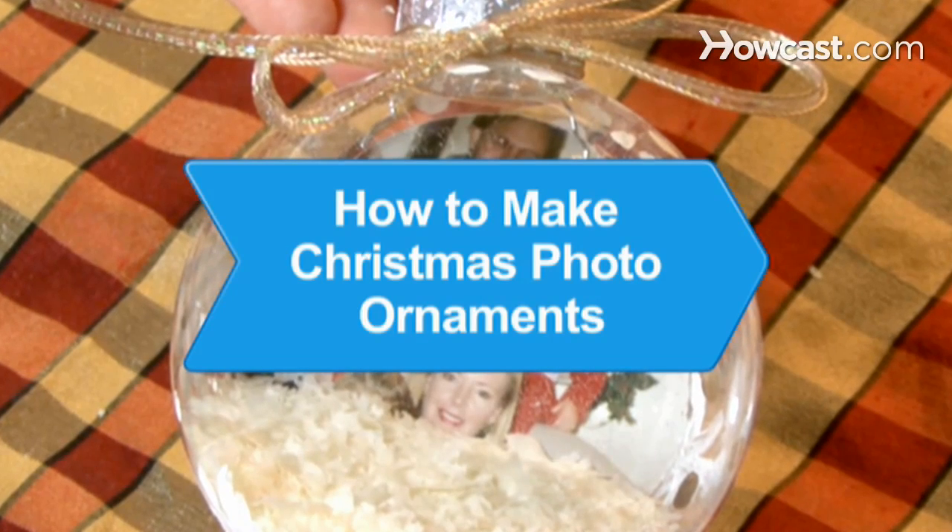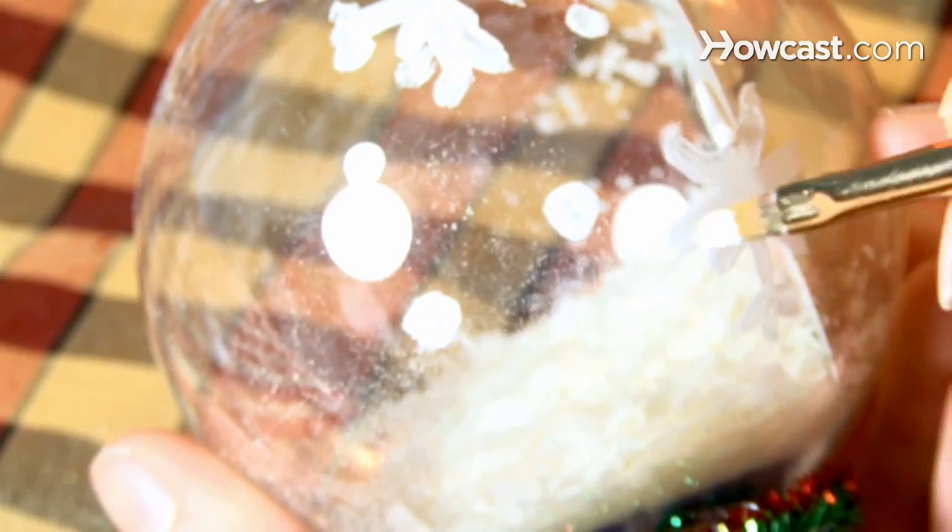How to Make Christmas Photo Ornaments. Decorate your Christmas tree with this keepsake ornament featuring a photo of a loved one.